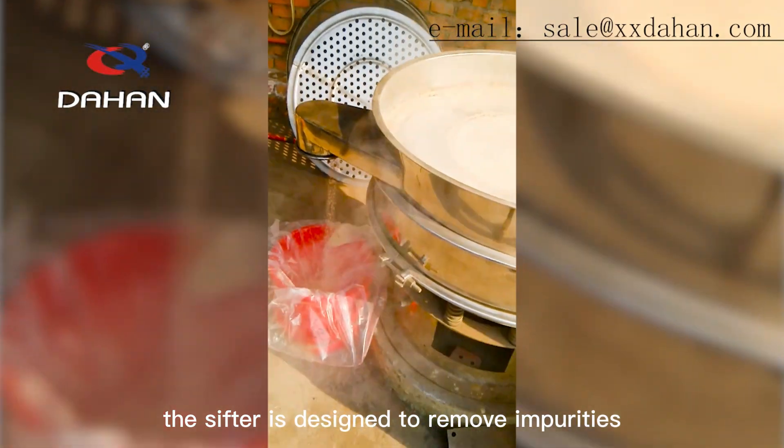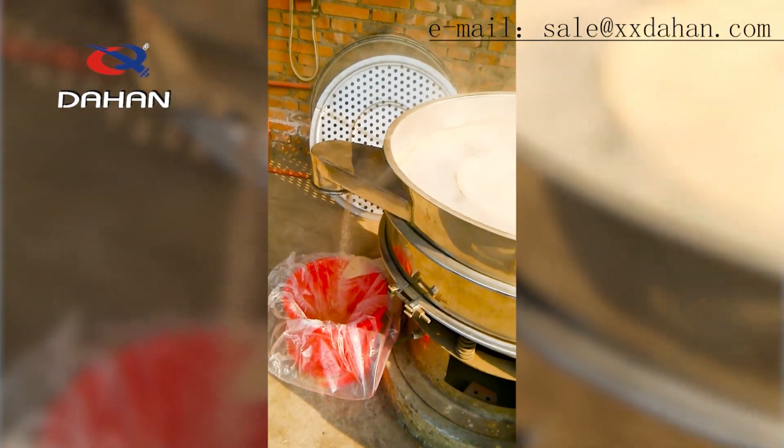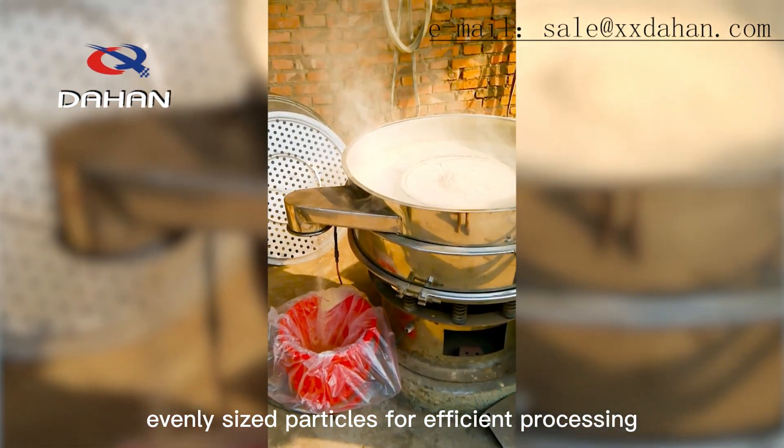The sifter is designed to remove impurities, such as dust, dirt, and debris, and also provides evenly sized particles for efficient processing.